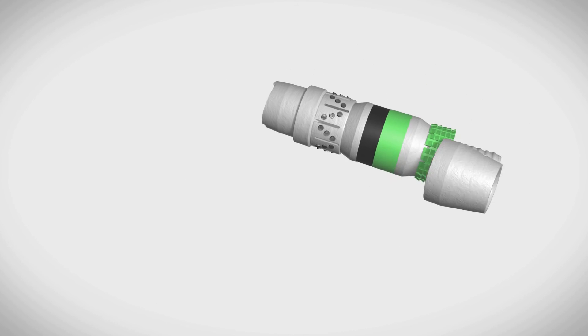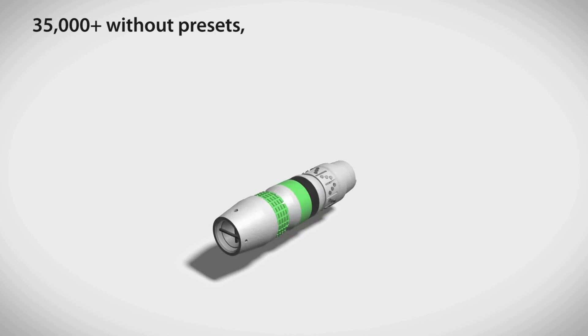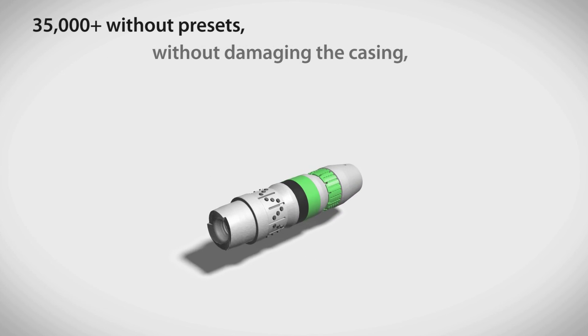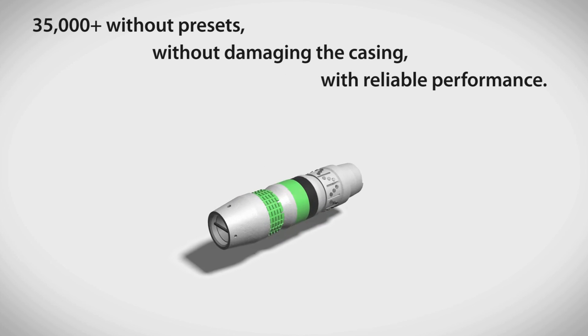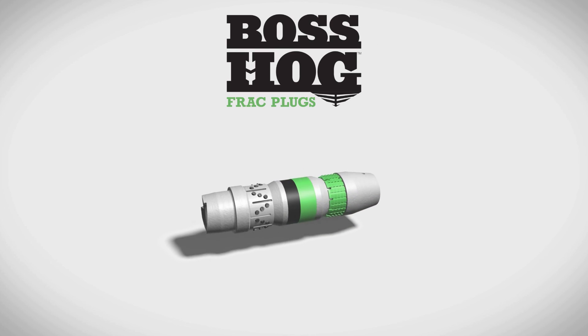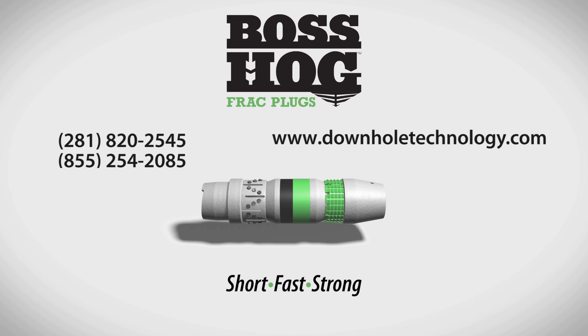With these features, more than 35,000 Boss Hog plugs have been run consecutively without presets, installed without damaging the casing, and have performed reliably in wells throughout North America. To gain the high performance advantages of Boss Hog frack plugs, contact your Downhole Technology representative today.